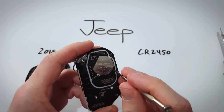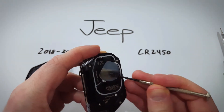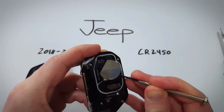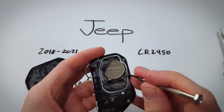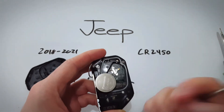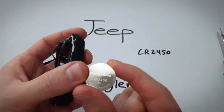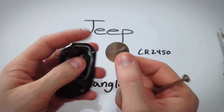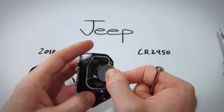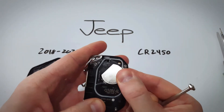I'm going to use this one — insert into that little space and just kind of rock back. You can see it's starting to come out. Then it'll just pop out; once you've pulled it a little bit the whole thing will come flying out. There's our CR2450. Take a new CR2450, make sure the positive side goes up just like this, and push it in, slide it in, and click it down.